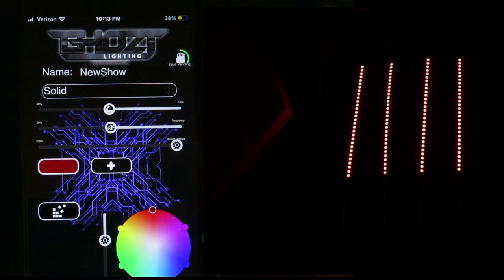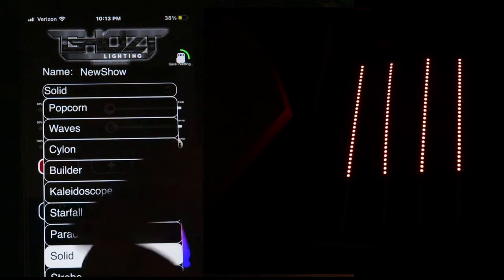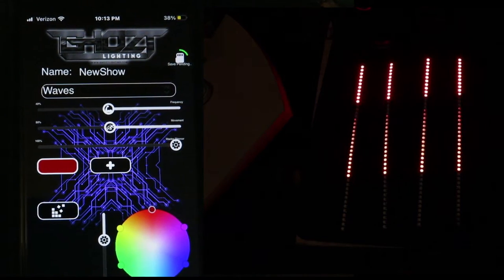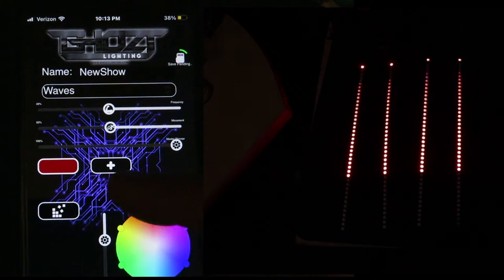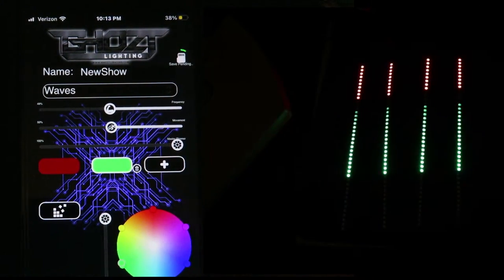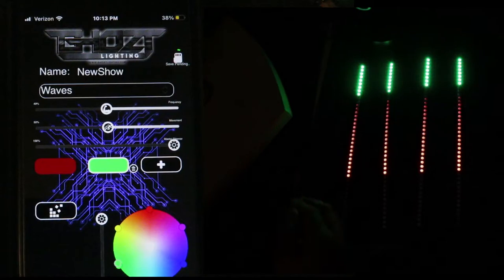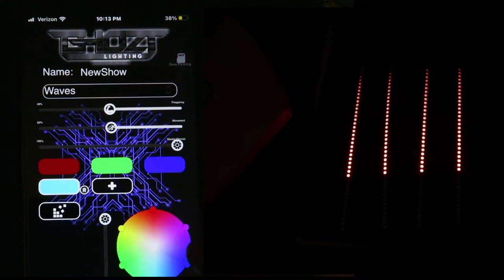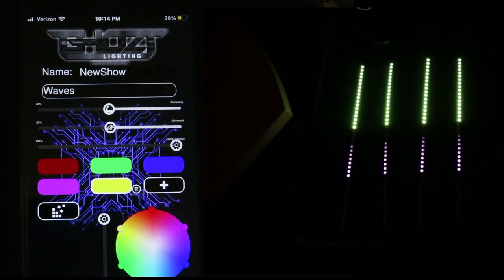Next we're going to go back to the menu with all the shows. We're going to select Waves - I think it's a pretty good one. I'm going to select some pre-colors. Right now it's on red. To add a color just press plus - it goes to the next one so it'll be green. You could change these colors, which we'll cover later. We're just trying to increase the pixels to make the LEDs flow further down. Next we'll select blue and then change another to pink and yellow. Press the house at the bottom and the LEDs will turn off - that's okay. To turn them back on just press the top part.